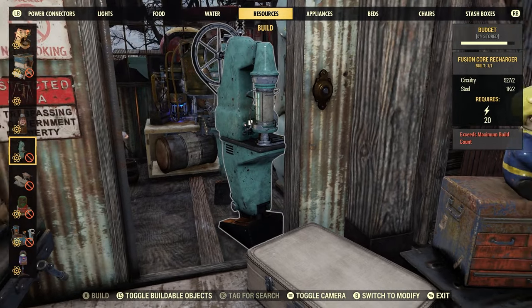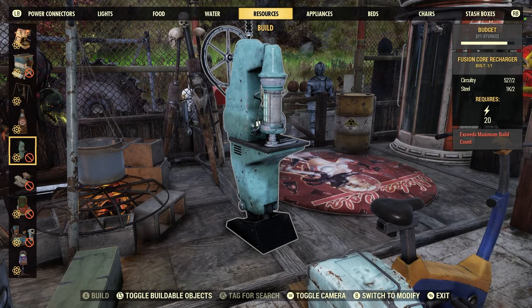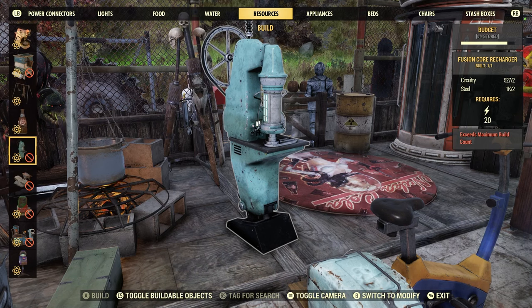It's under Resources. It costs 2 circuitry, 2 steel, and requires 20 power — 20 available power in your camp. FYI. And as you can see, you can only build one per camp.